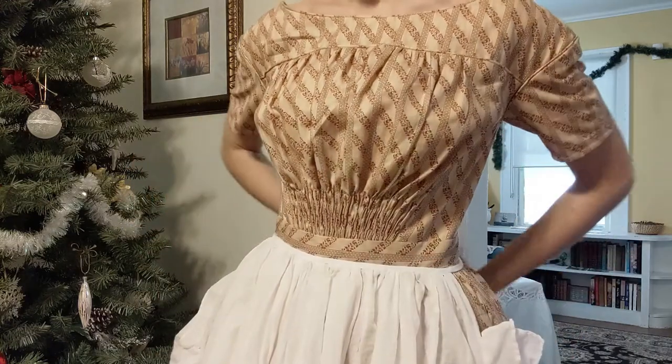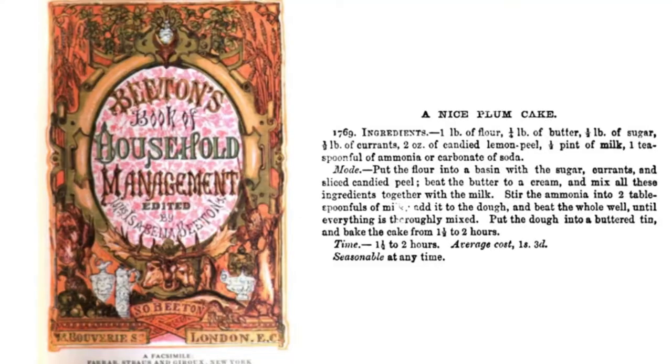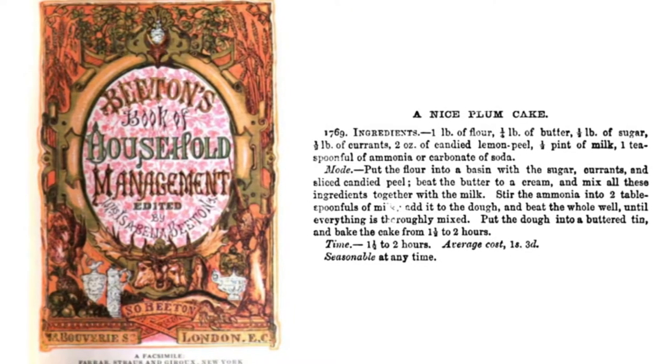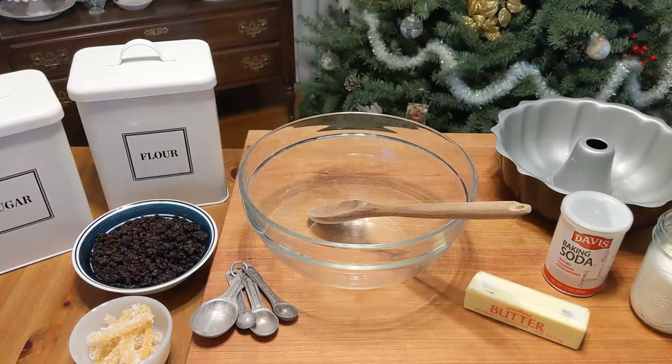Today we'll be making the recipe for a nice plum cake from Mrs. Beaton's Book of Household Management, published in 1861. Ironically, this recipe doesn't include plums, and neither does its cheaper variation in the book.